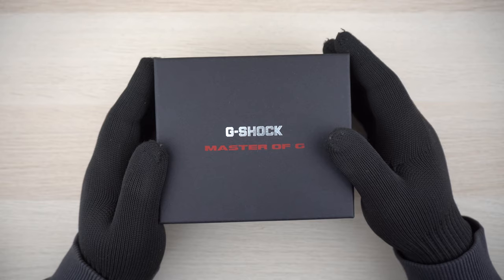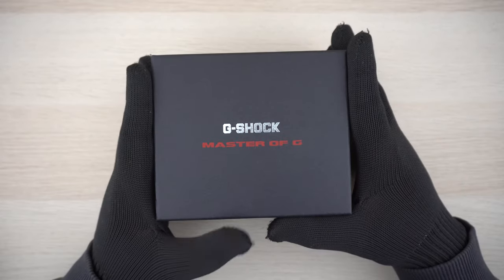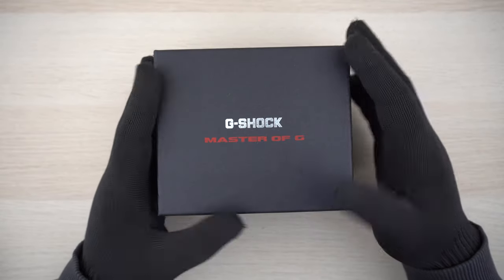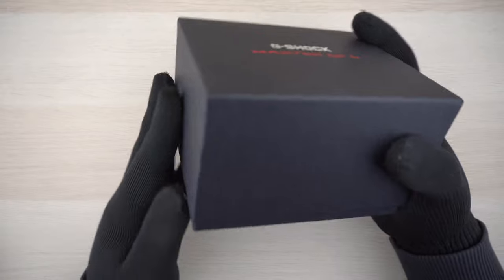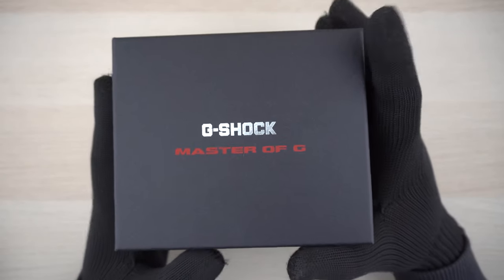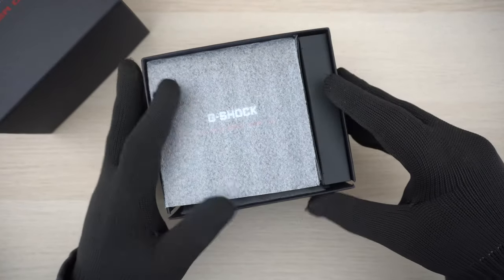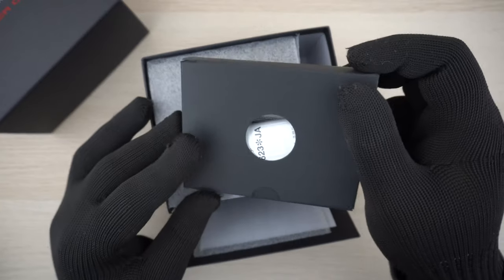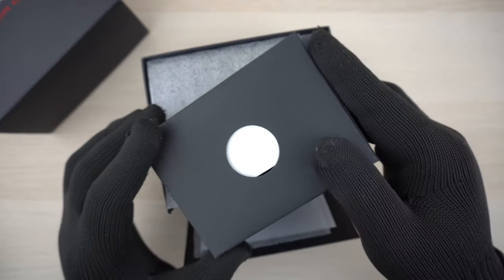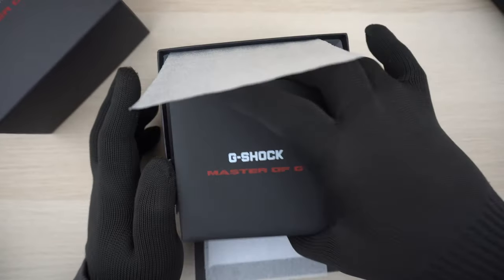Hey guys, welcome back to my channel for another G-Shock video. Today we are going to have a look at the first analog Frogman by G-Shock. The watch comes in this nice Master of G box. Mine is a Japan domestic model, hence this packaging — for other regions it comes in a standard G-Shock tin can. Inside, we have a smaller box which houses the manual, documentation, and warranty information, and the main box houses the G-Shock inside.